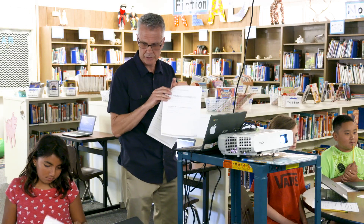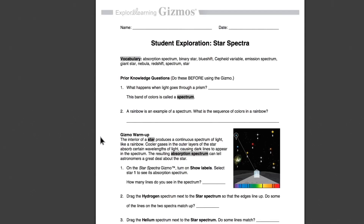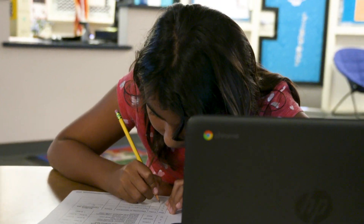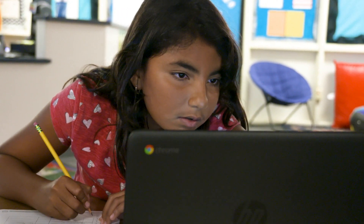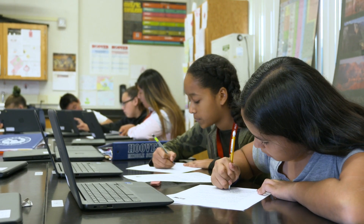Some people think, 'oh, you just put the kids on Gizmos and let them go,' but you don't. It's a guided exploration. I really found value in the exploration guide. It's scaffolded enough and directed enough that if the students follow that exploration guide, it's going to lead them to some discoveries just by the way it's set up. They can explore things that we would never be able to bring to them.